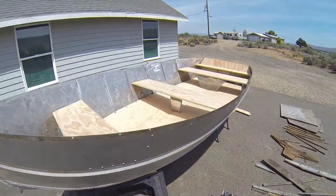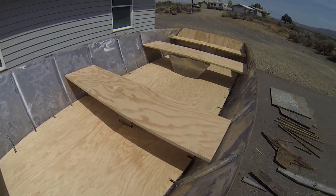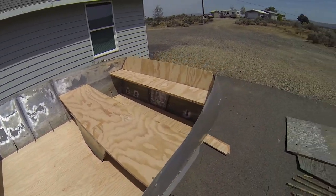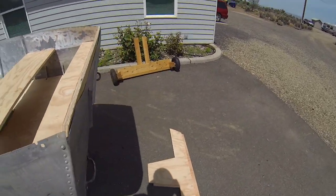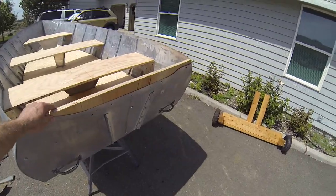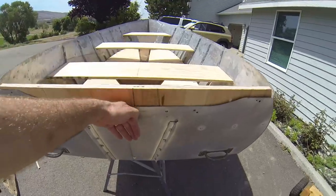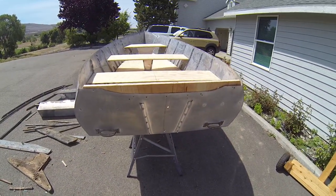Over here at the boat, there's a new front deck, middle and back bench, a shelf to go into the transom, and a new three-piece transom. This piece will get screwed in from the inside. These two pieces will get screwed together and then sit down inside this notch where they can get screwed in from the side — and that'll be all the support for the motor.